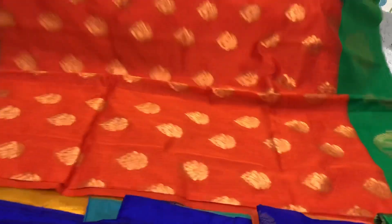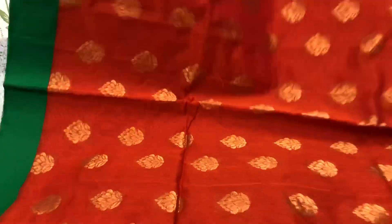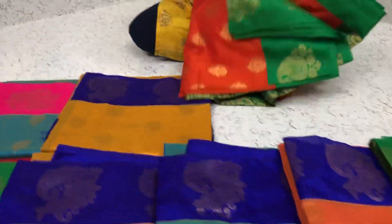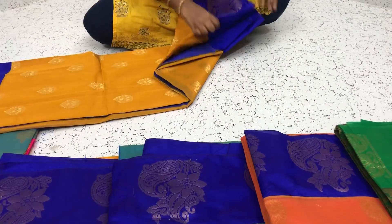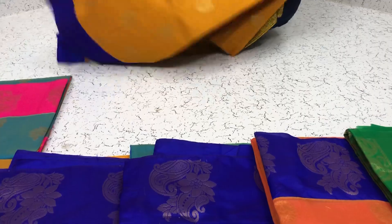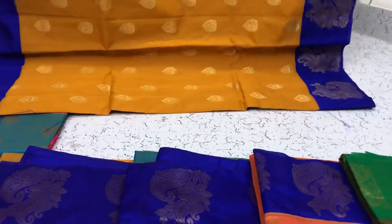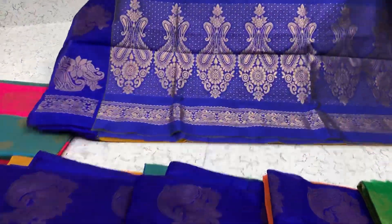Orange saree, orange with the green border. Pallu of the saree. Uniform orders are also accepted in these sarees. Bulk quantities available, ready for dispatch immediately. And pallu of the saree.